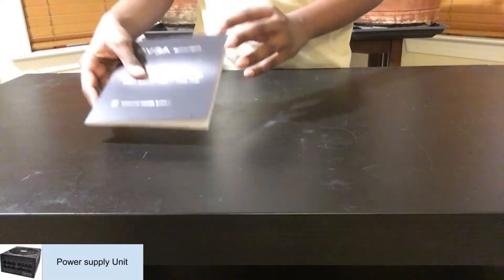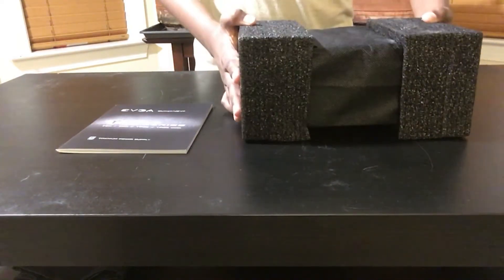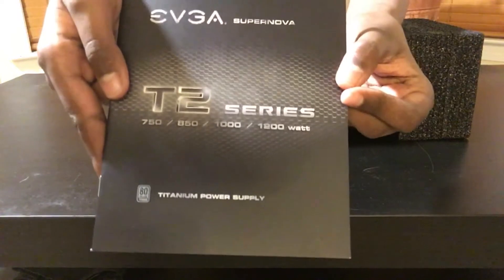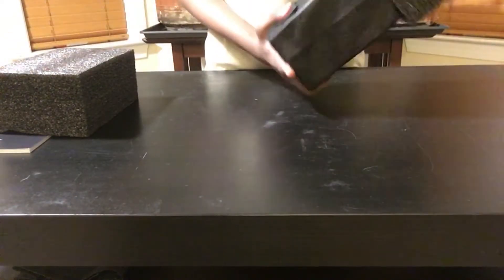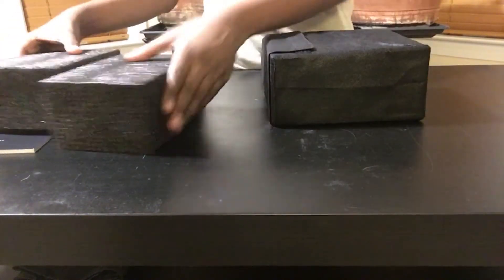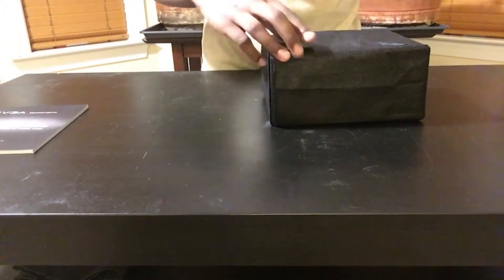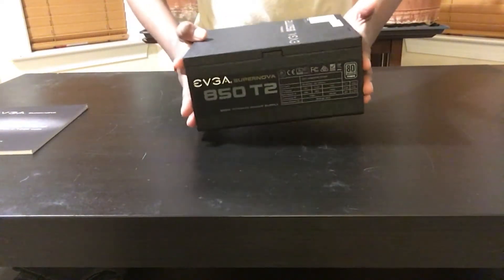Now we are going to be unboxing the PSU. Here is the manual, which is written in several different languages for different kinds of people to easily understand. Unlatch the Velcro strap to open the bag and take the unit out. Once that's done, you can now move on to wiring everything up.